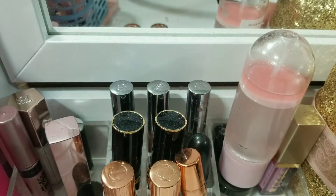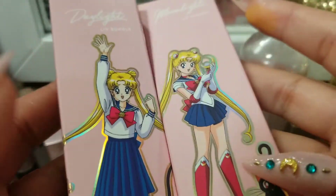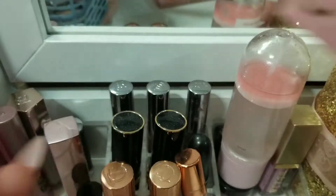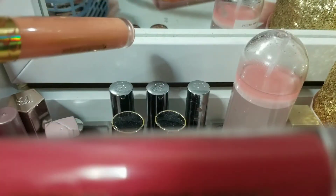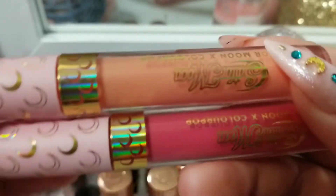And then the other two Sailor Moon things I have in here are these lip bundles. This is the daylight bundle, and then this is the moonlight bundle. This is what the outer packaging looks like, and I'll take them out of their packaging and show you. And of course, give you swatches. So we have daylight, which is the lip gloss and the ultra blotted lip, and these are in the shades Usagi and Moon Tiara.